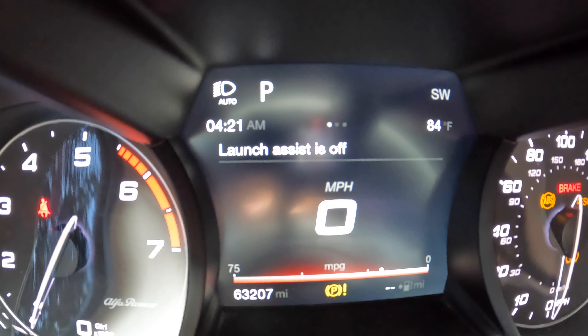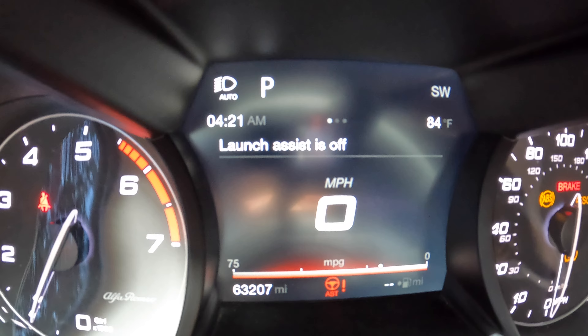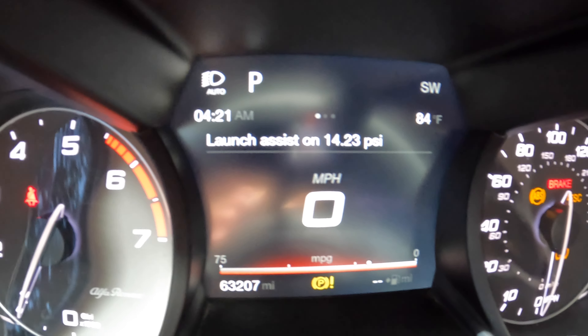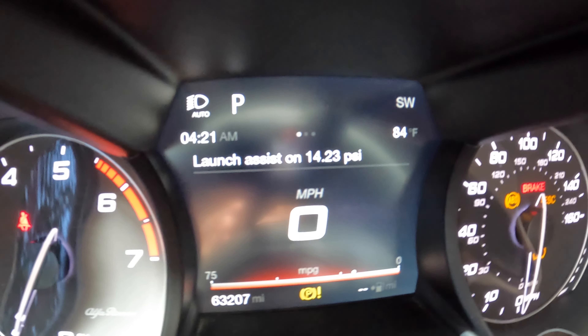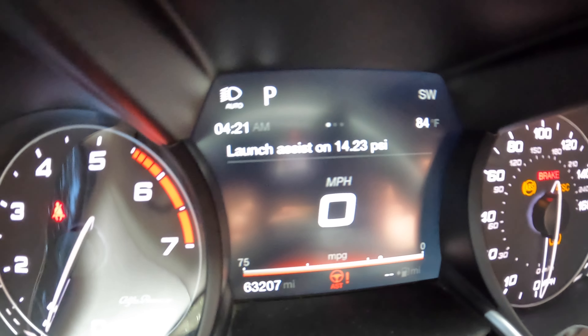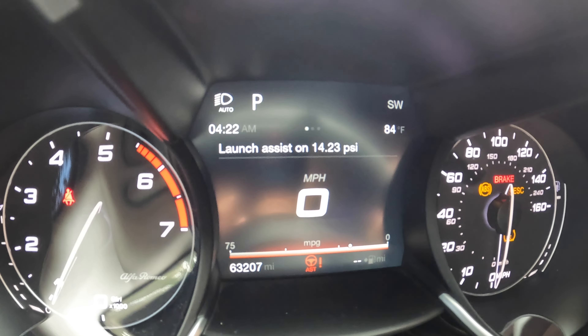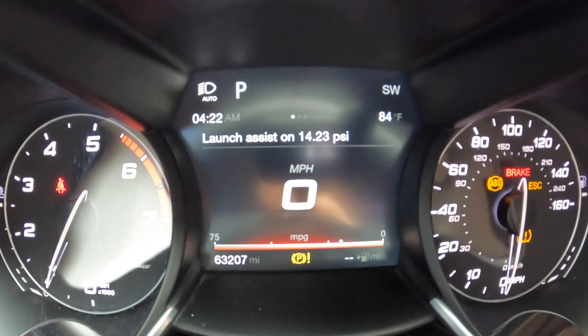Launch assist is super cool. I am very excited to use this when we go try to get a time attack — it holds at 14 pounds, which is really, really cool. That's best for track people. The main functions are the traction control removal and clearing the check engine lights while you're driving, which is super beneficial.